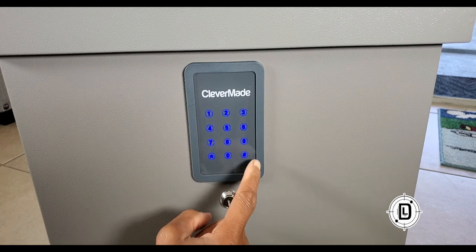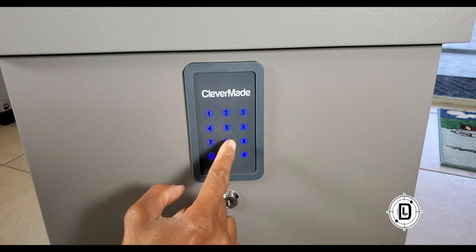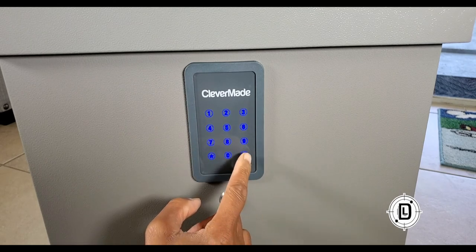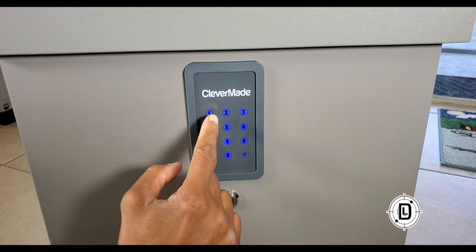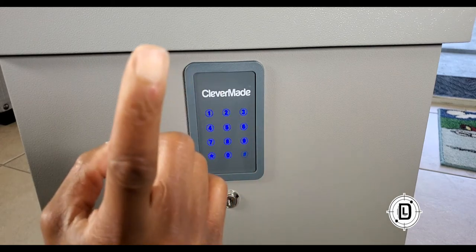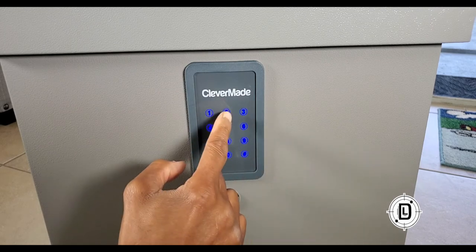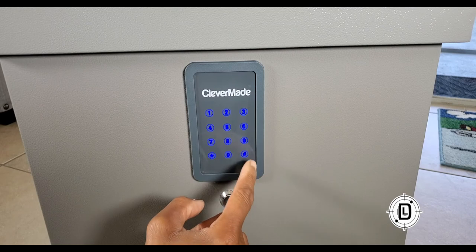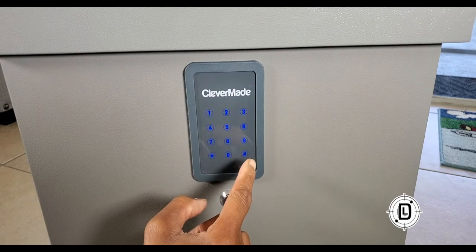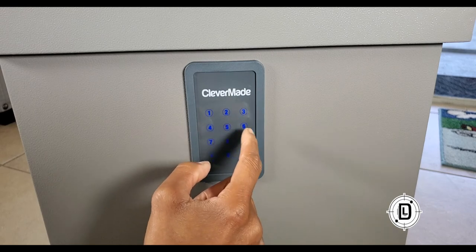First thing I want to say is it took me several tries to get this sequence to work correctly, because the instructions in the booklet were not very clear and did not follow the correct sequence. It took me several tries but I got it to work. This is the sequence that will work to change the master code and program the keypad, so don't get frustrated with the instructions that come with the Clever Maid — just follow these instructions right here.